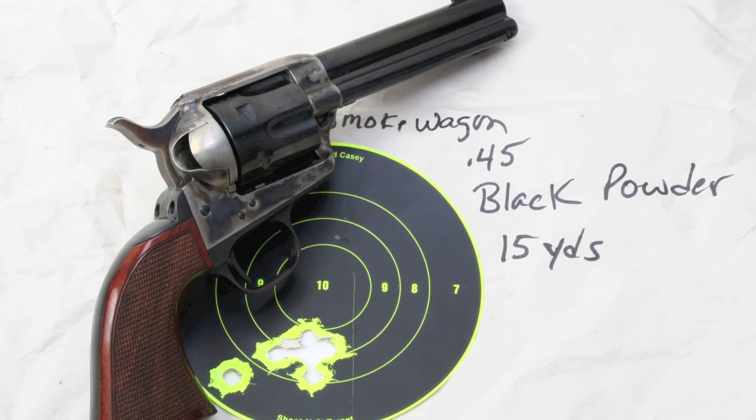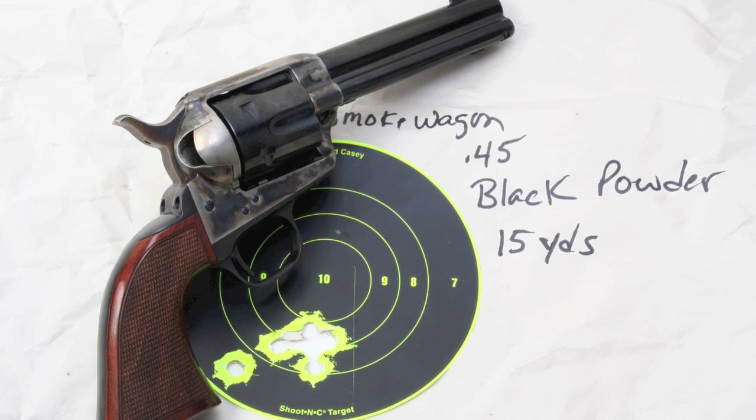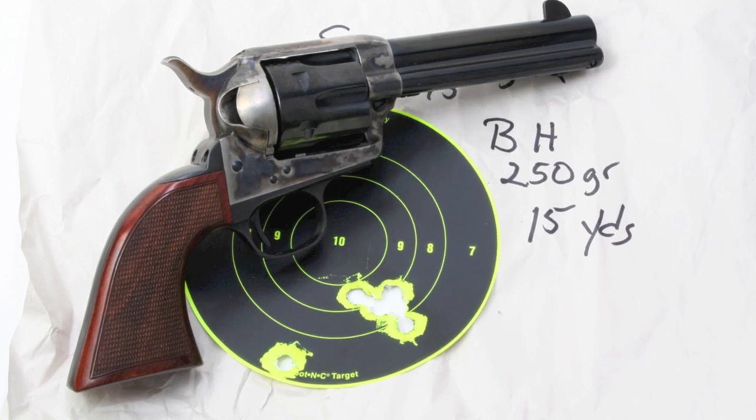And as you can see from the targets, the Smoke Wagon does shoot. The target that you're going to see first is shot with black powder very accurately, and the second target was shot with Black Hills factory ammunition, and you really couldn't ask for better.